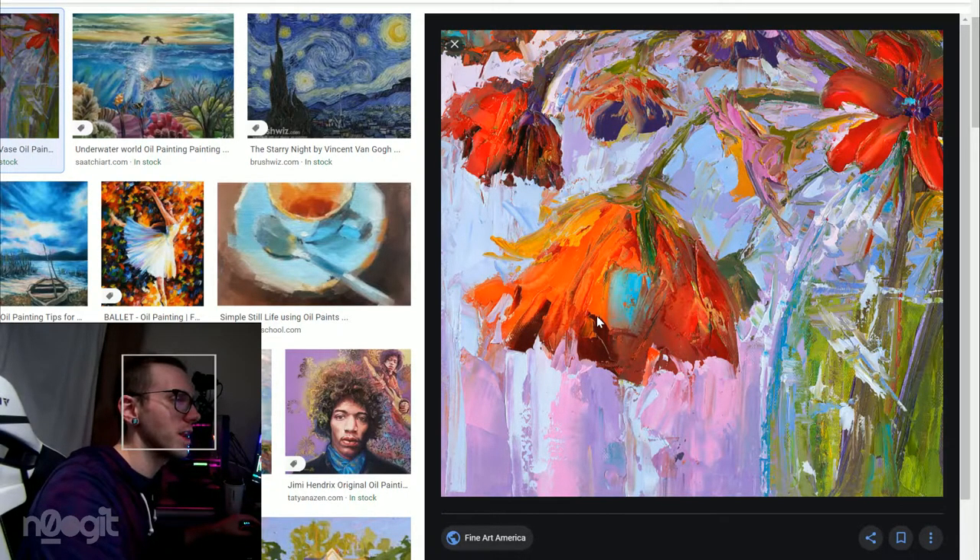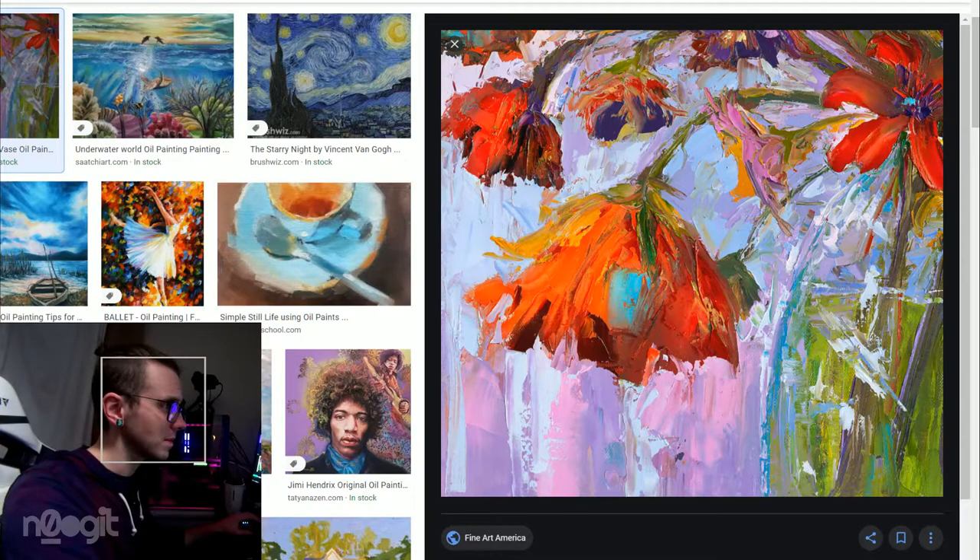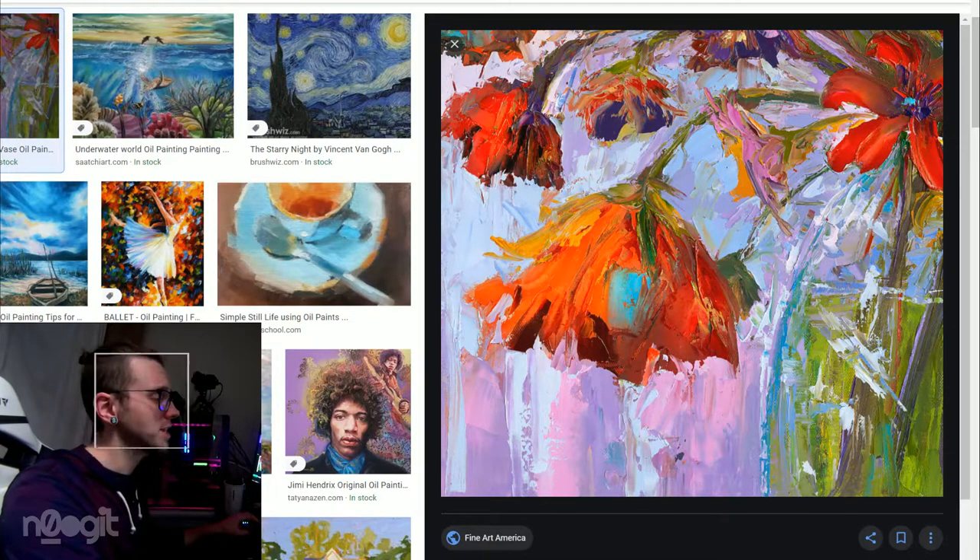This doesn't have a name associated with it in the thumbnail, but I like it. I think it's an interesting flower painting.